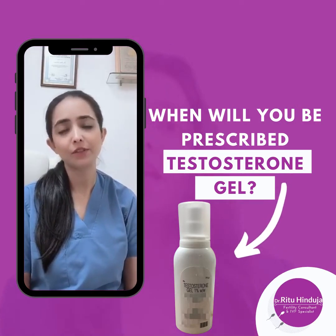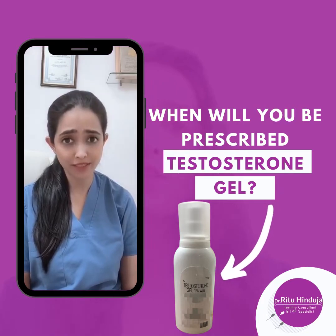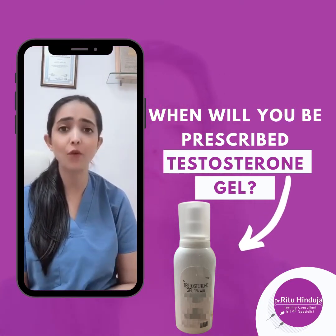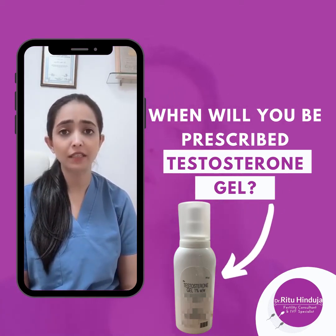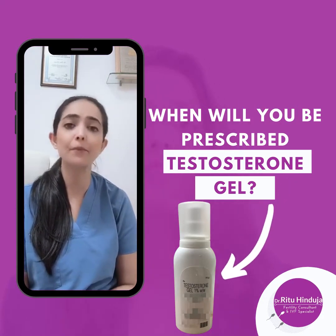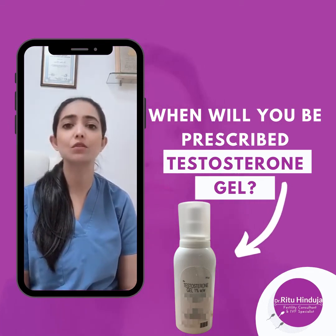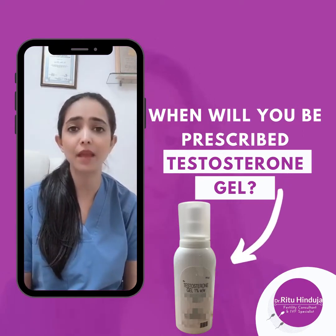Hi everyone, today I'm here to speak to you about the testosterone gel — how do we prescribe it and what is it prescribed for? It is prescribed to women who are planning to do an IVF cycle using their own oocytes and have poor ovarian reserve, or have a lesser number of eggs in their ovaries. I have already spoken about what ovarian reserve is in my previous videos.